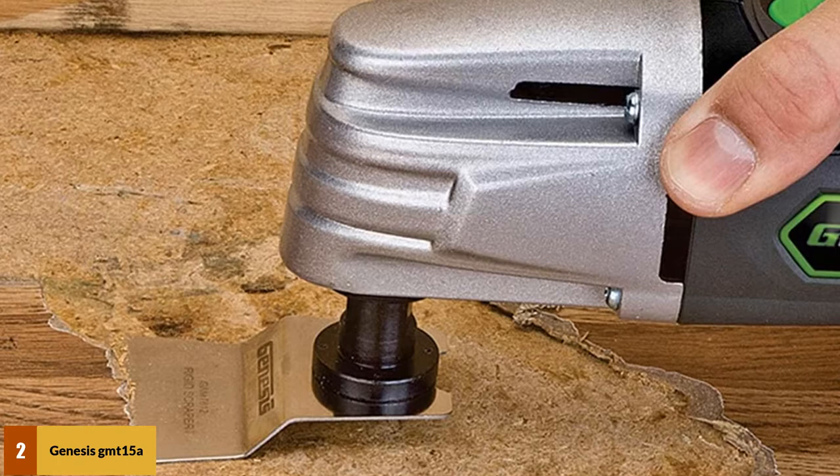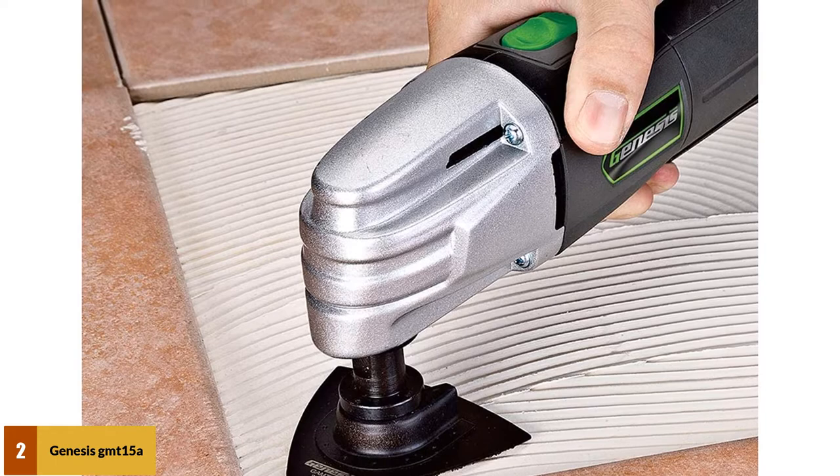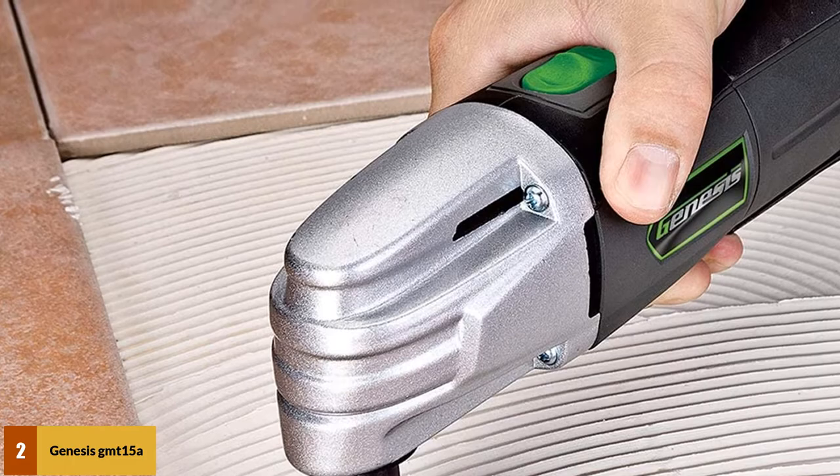The tool has a die-cast aluminum gear housing. This multi-purpose tool weighs 2.8 pounds, making it lightweight as well as powerful — a great mix for the price suggested. There is also a 2-year warranty offered by the manufacturer.